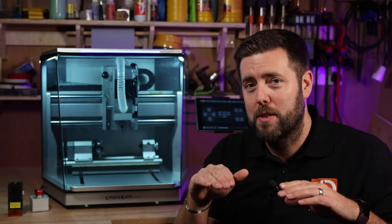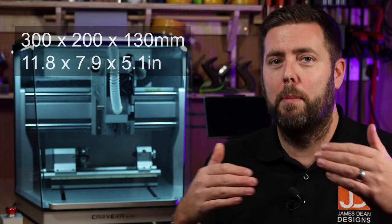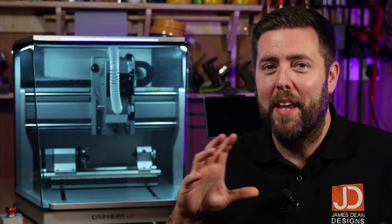The bed is extremely well supported by those linear rods. Let's take a second to talk about the work area, because that's a big thing to a lot of people. You can clearly see from the machine behind me it is not the largest of desktop machines — I kind of like how small and compact it is, and it's a perfect example that bigger isn't always better. This focuses more on quality, accuracy and precision. The work area itself is 300 x 200 x 130mm on the Z travel — that's roughly 12 x 8 x 5 inches.